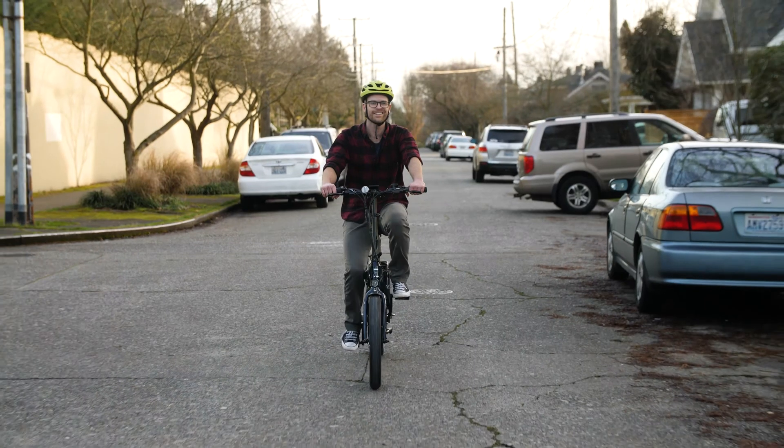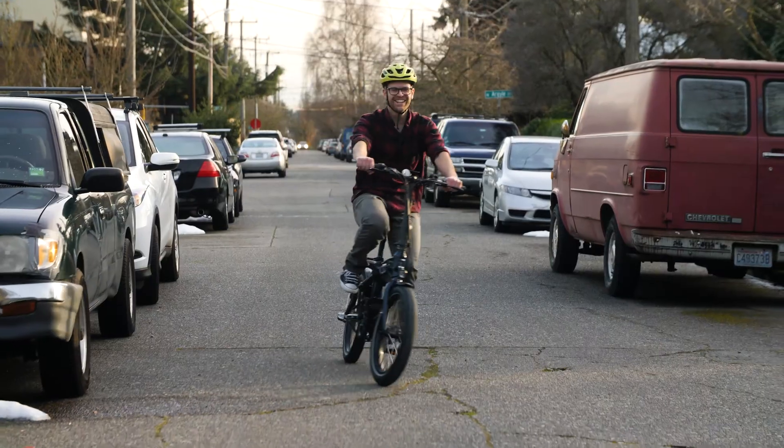Hi folks, I'm Alex with eVelo Electric Bicycles. Here today with our latest folding electric bicycle, the eVelo Dash.